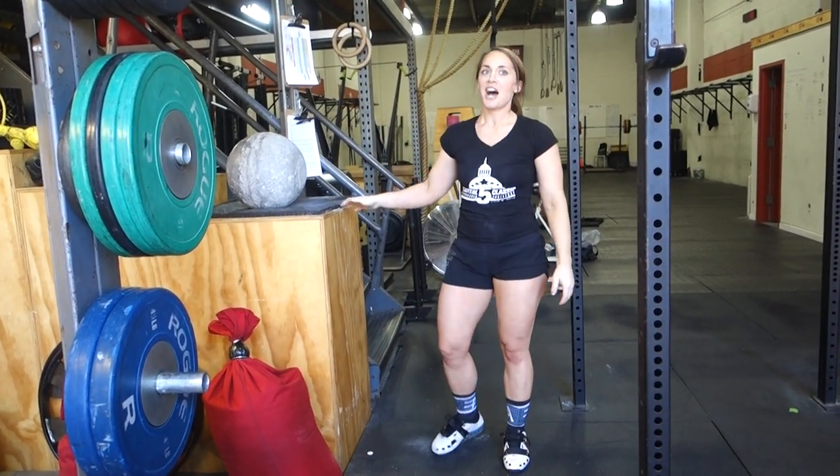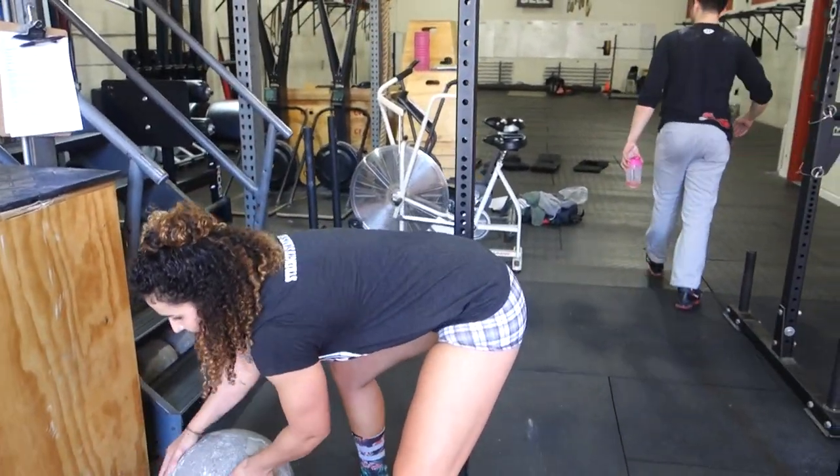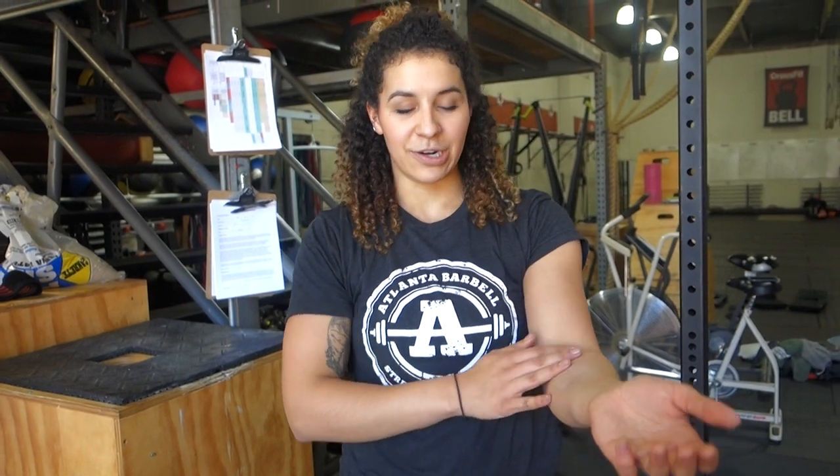Do people ever PR on stones, like one rep? Not in the same way — if you're going heavy on a stone in competition it's part of a stone medley, so your last stone might technically be a PR, but you don't just go for a single. You'll do each stone for one rep, working your way up in weight. My best ever is a 210 stone. That's heavy! It is, but tacky helps a lot. Tacky is super sticky — you smear it all over your forearms. You generally tape your arms first, because otherwise it's a nightmare to get off. When stones get heavier, it's hard to squeeze the stone enough even if you have the leg and back strength, so having tacky on your forearms helps it stick.